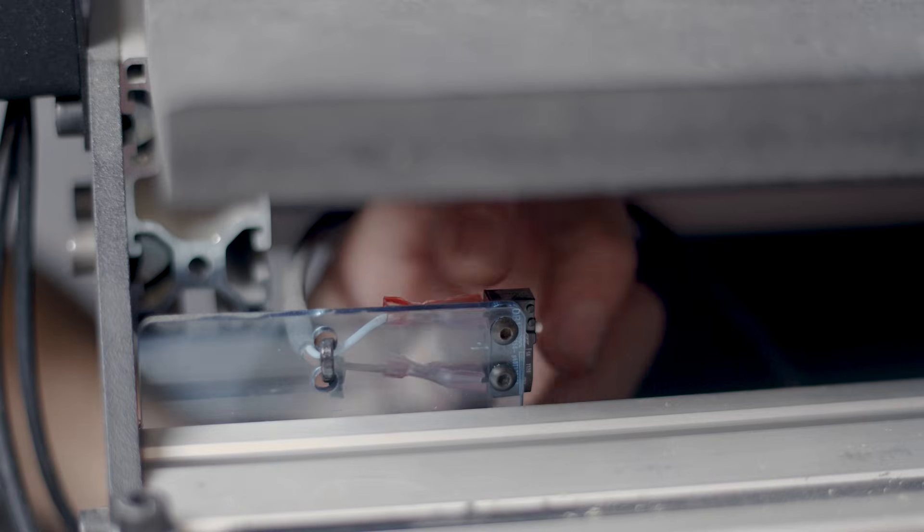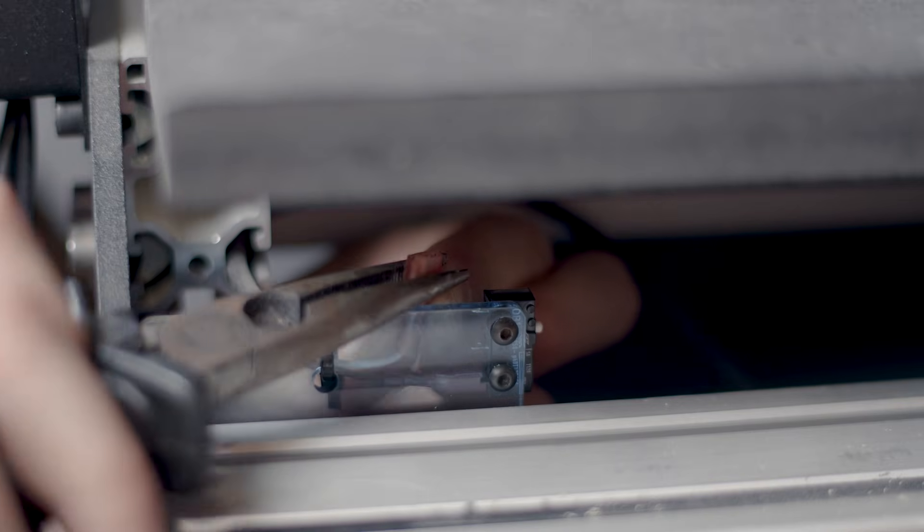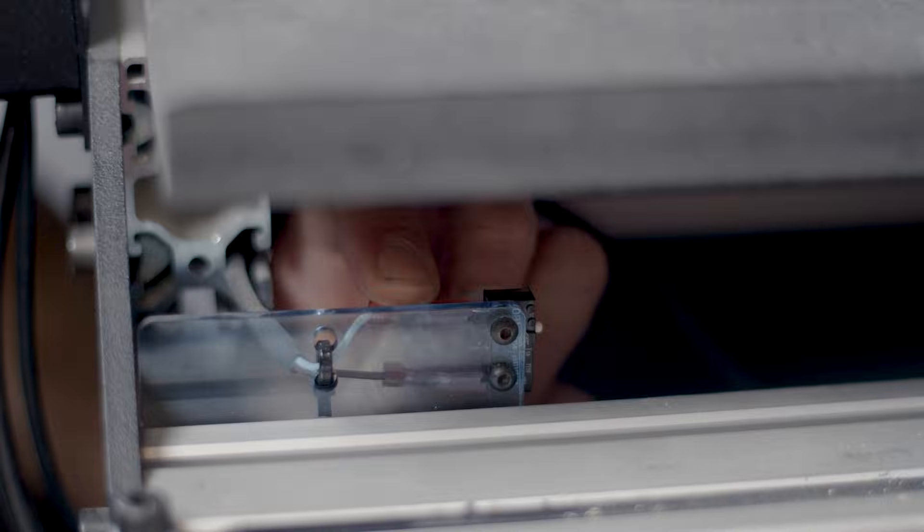If your Mechanica Evo sensor connections are too loose, you can press their connectors a bit with pliers to make them tighter.